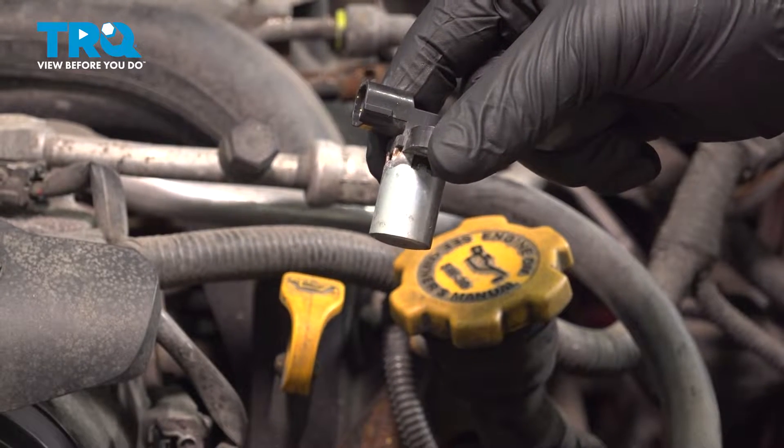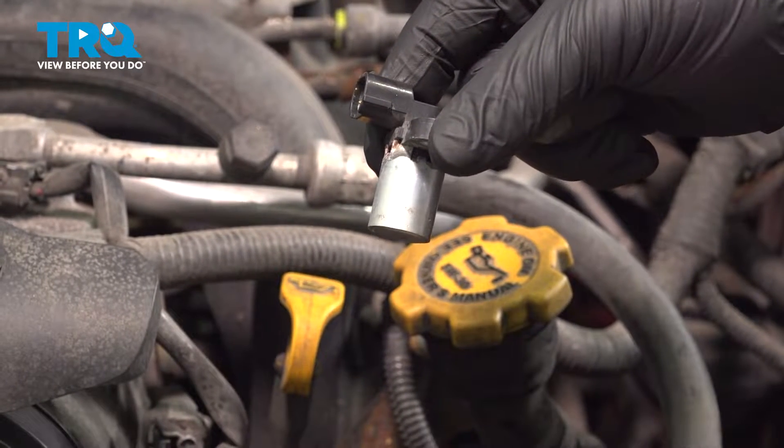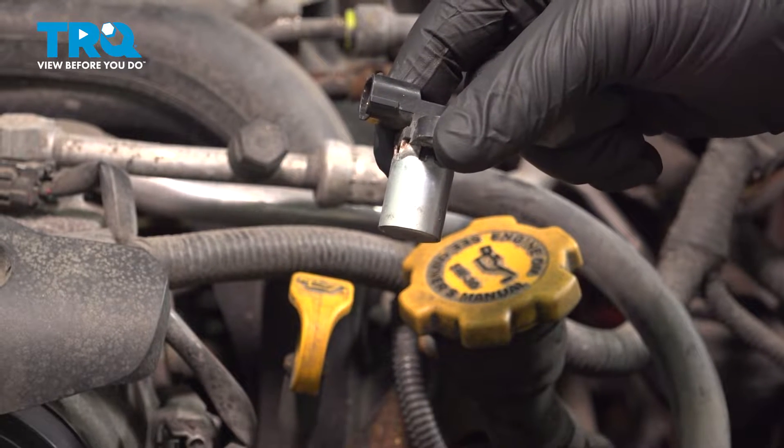In this video, we're going to show you how to replace the camshaft position sensor on your Subaru Outback. This will be located on the left side of the motor. Let's get started.